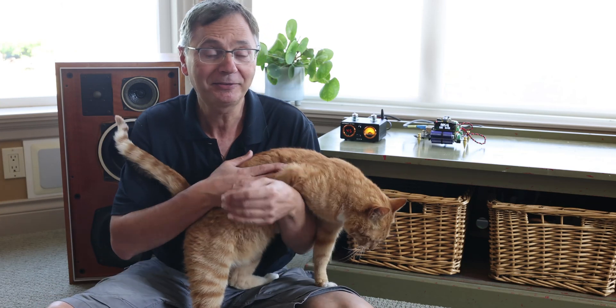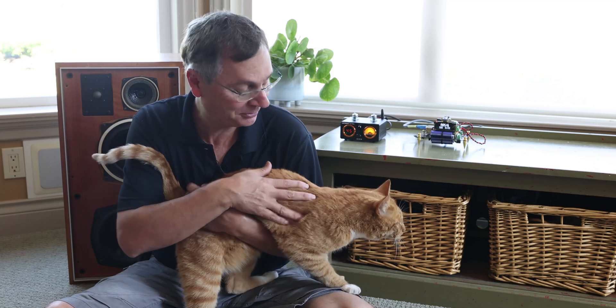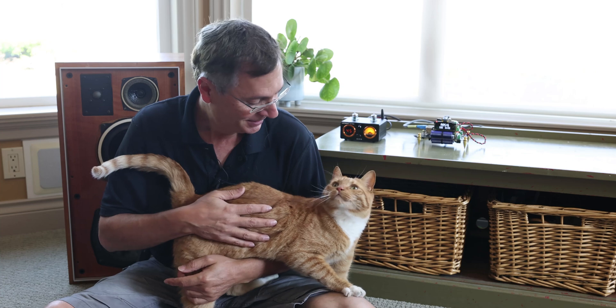Welcome back to the Gapster channel. My name is Gabby and this is Rusty — you guys have seen him a few times. He has a way of sneaking into my videos, he likes to hover around and somehow end up in there. But today we're not going to talk about Rusty; we're here to talk about the AIMA T9 Pro.